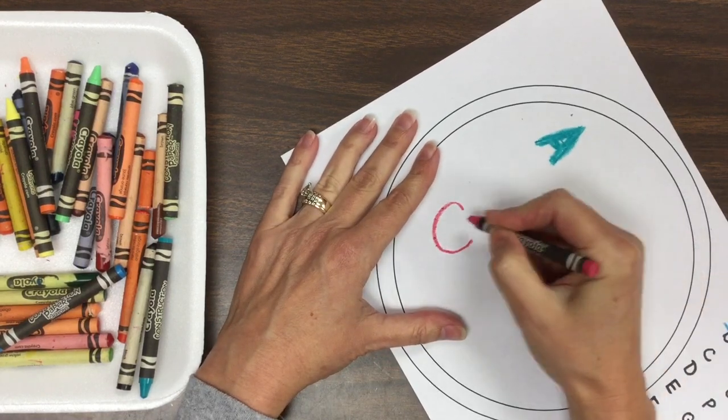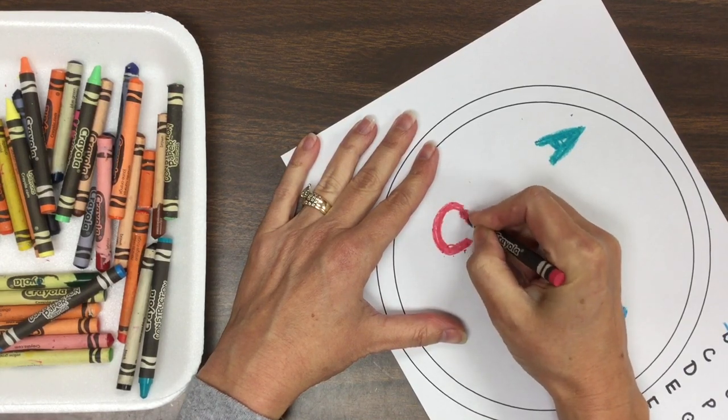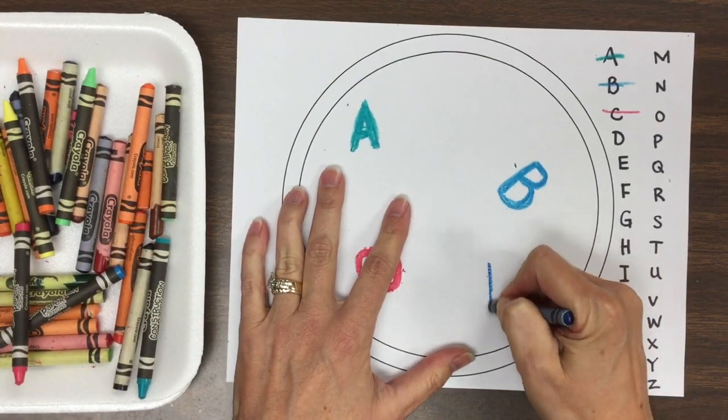Every time you go to a new letter, it's going to be very colorful if you pick a new crayon. Don't do the whole alphabet with the same color — see if you can switch colors every time you go to a new letter. So let's just take a look here as I go through the alphabet.